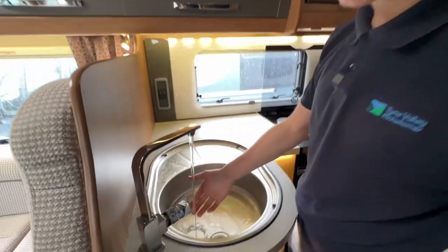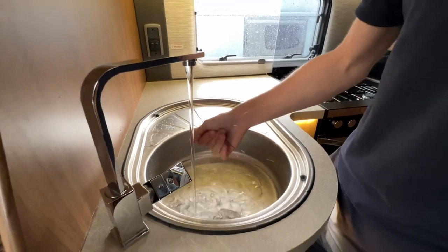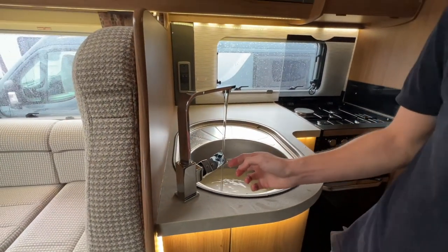As long as your water pump is on you'll be able to bring hot and cold water through the taps. The hot water system is currently on, so the water is quite hot — your hot water system is working as it should and the water is getting up to temperature.